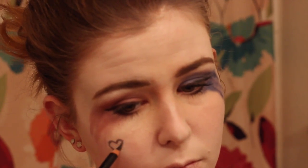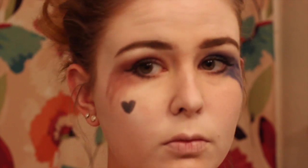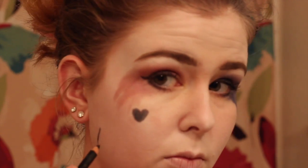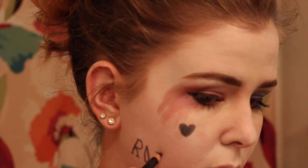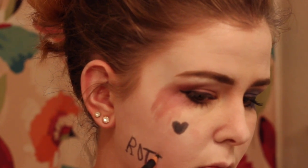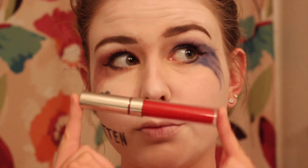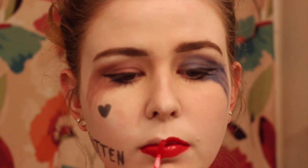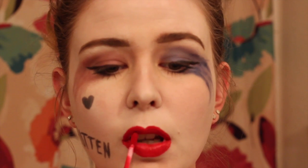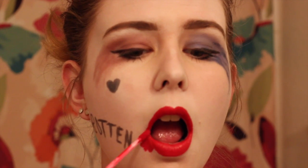Now I'm drawing on the heart that Harley has on her cheek with a black eyeliner, and also writing the word 'rotten.' You can be super neat and copy the exact design she had, but it's really hard to write on your face. Then I'm taking a bright red lipstick and applying it to my lips — it doesn't have to be neat because you're just going to smear it on the side anyway.